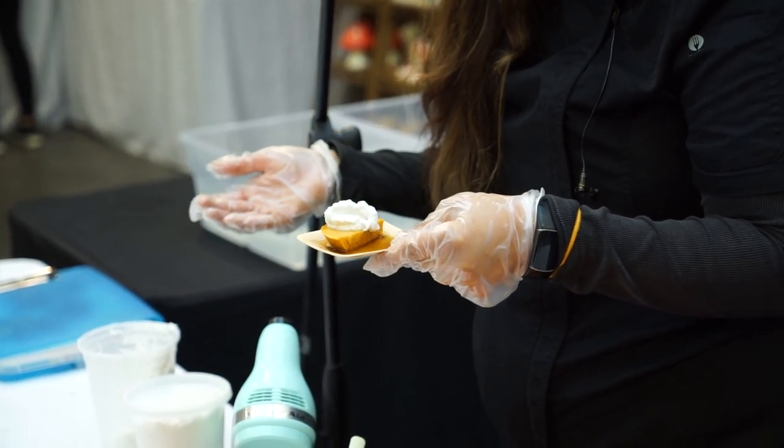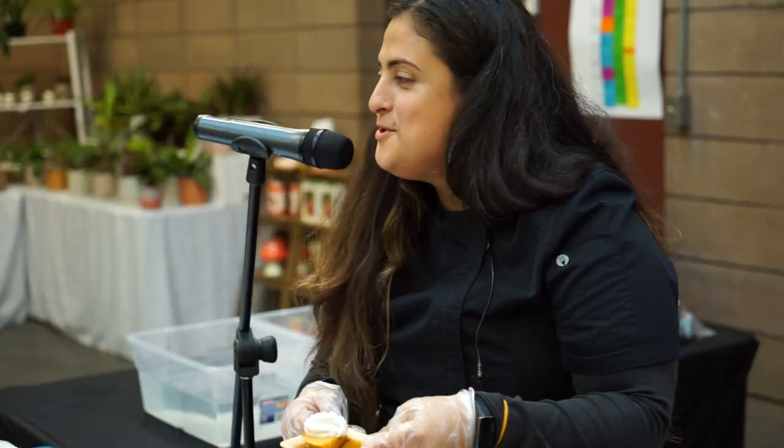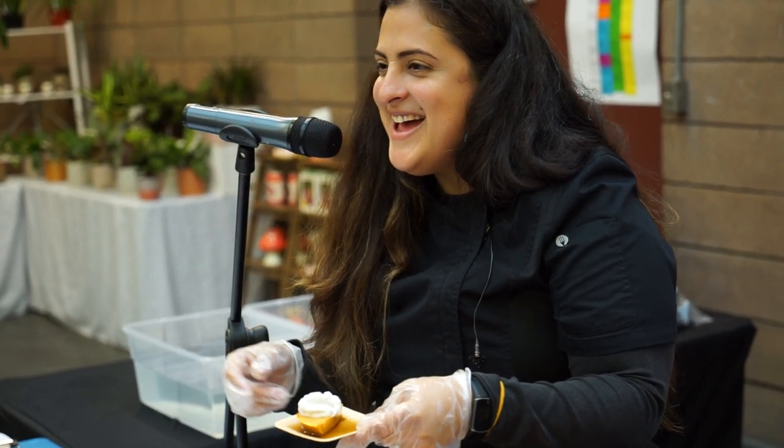You separate the milk — the milk goes on the bottom, the coconut fat goes on the top — and this is what you get. Who's ready for a sample?